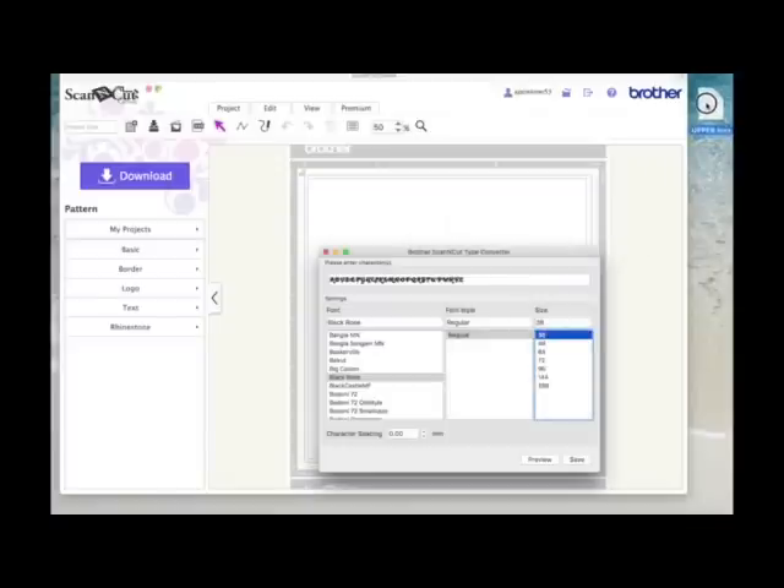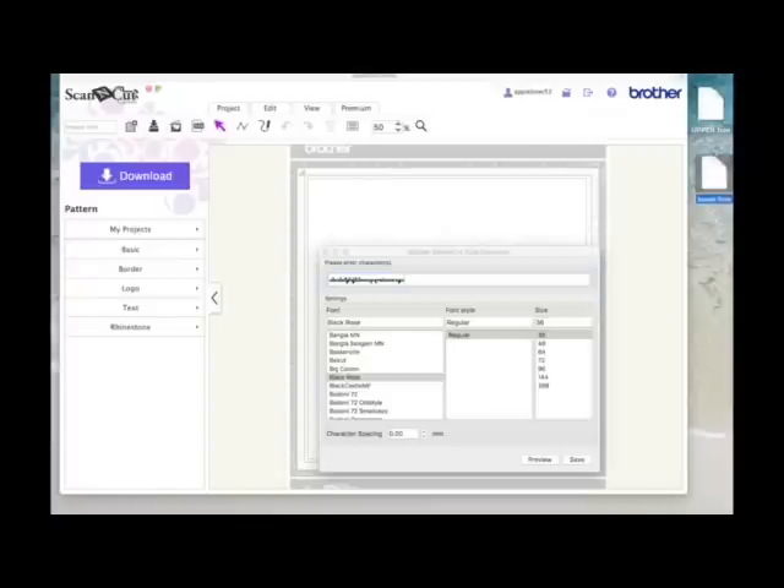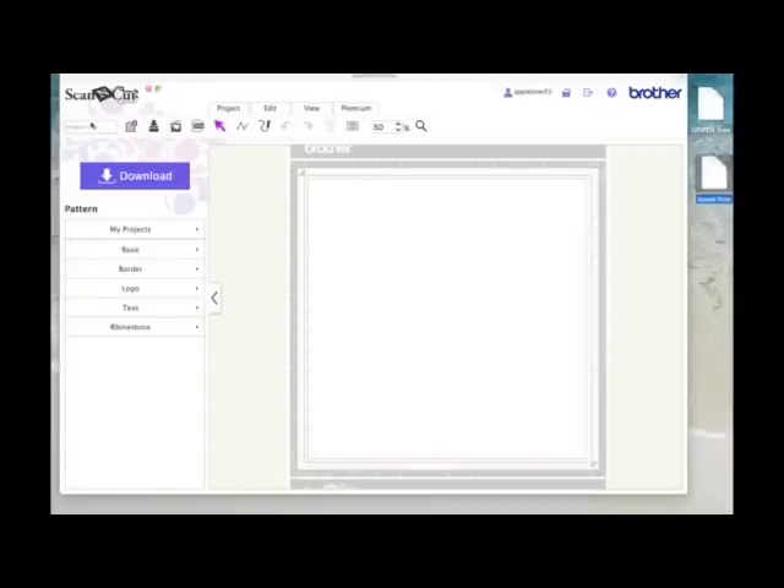Here's the file — it's an FCM cutting file I've called 'upper'. Now I'm going to highlight those letters and delete them, and do exactly the same in lowercase. I'll leave it at size 36 on the same font, save, and call this one 'lower', putting it on my desktop. There it is. Now I'm going to close the converter. I'm already in Scan and Cut Canvas with a blank page open, so I'll come to the SVG icon, which lets me import several types of cutting file, and click 'choose file'.